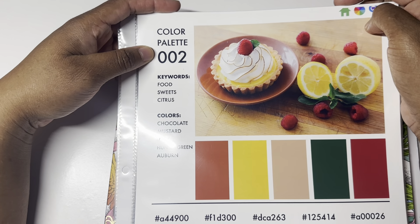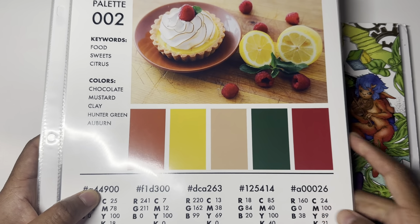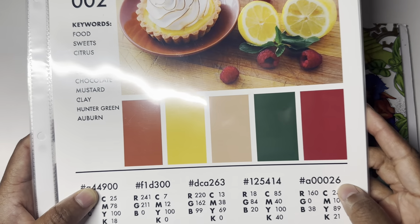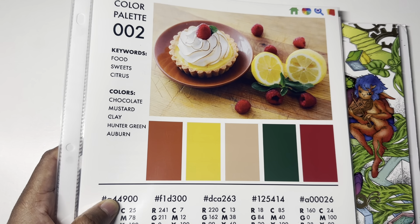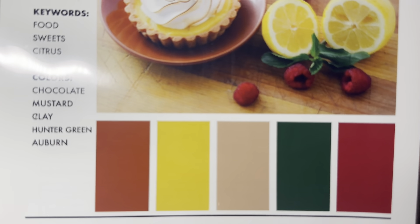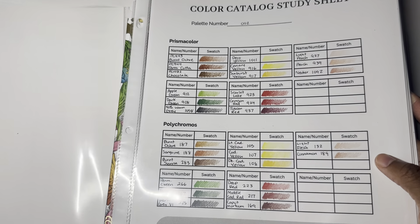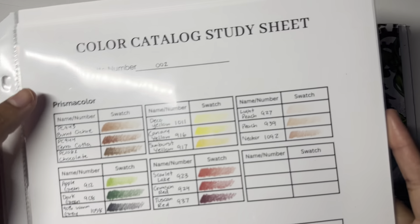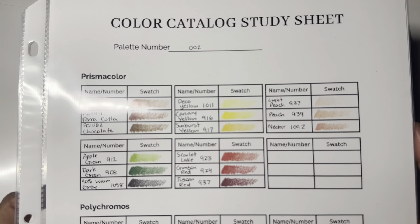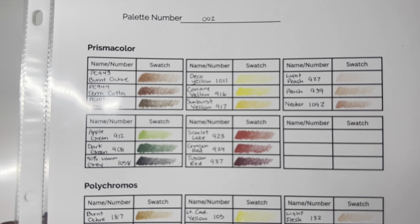We are doing number two of the color palette challenge. Here are the colors — they're showing up a little different on camera, not as vibrant, not sure if that's my camera. Anyway, these are the color names that Sarah Renee Clark is using, but I went and picked the colors for Prismacolor. This is like part zero where I show you guys the colors, the page we're doing, and talk about the challenge itself.